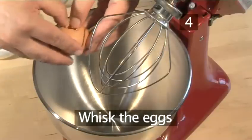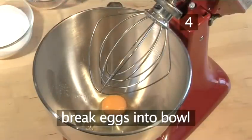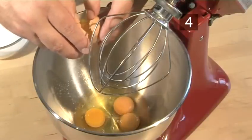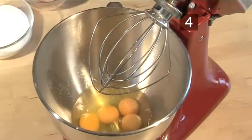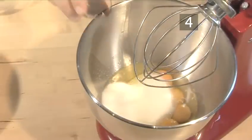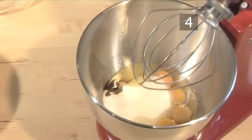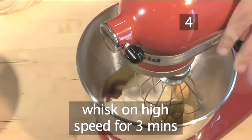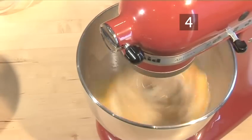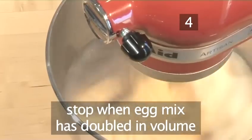Step 4. Whisk the eggs. One by one, break the eggs into the mixing bowl, discarding the shells as you go along. Then add the sugar, followed by the vanilla, and whisk together at a high speed for about three minutes. When the egg mix has doubled in volume, stop whisking.